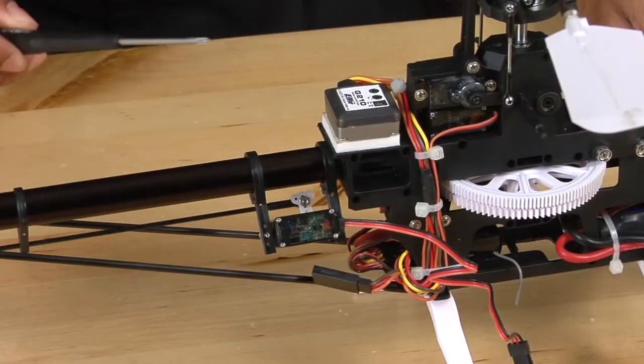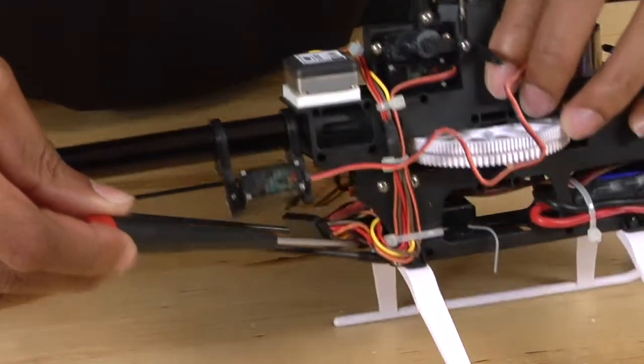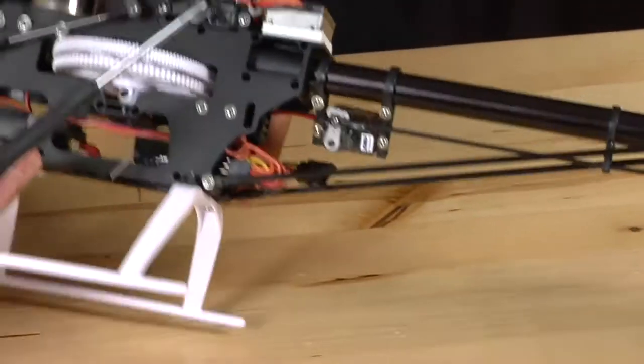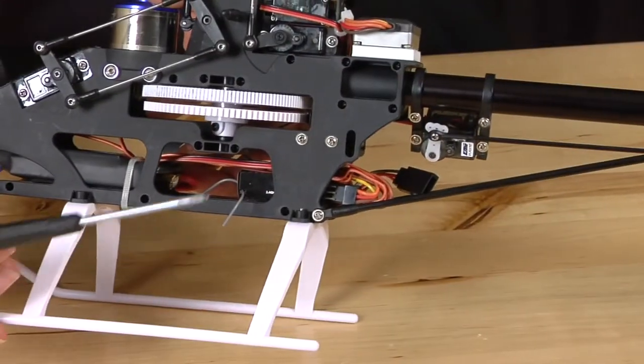Next, we're going to remove the tail boom support braces — one on this side and one on the other side. To remove them, just use a basic Phillips head screwdriver.